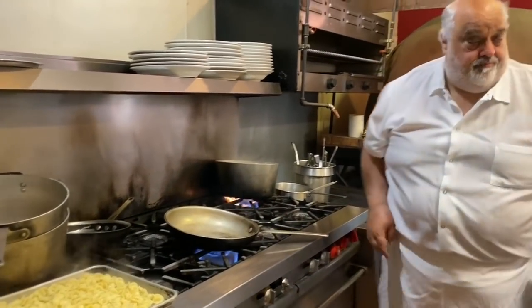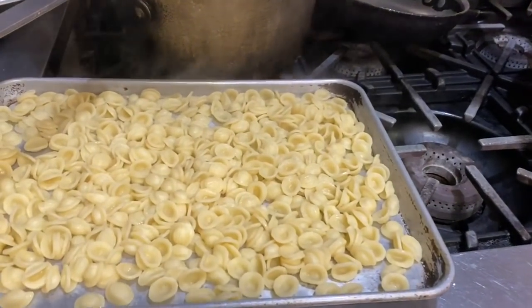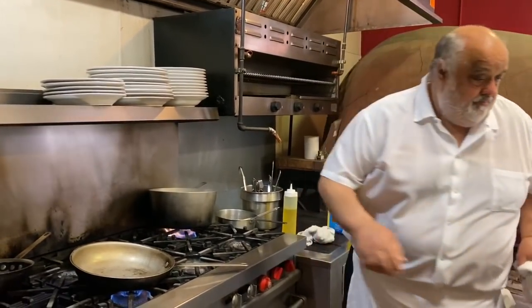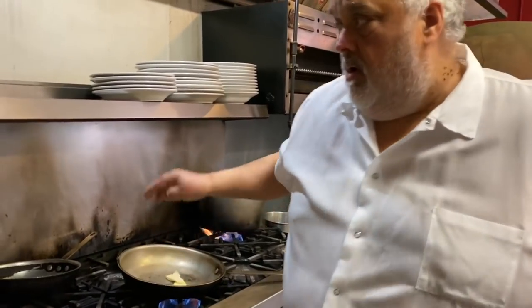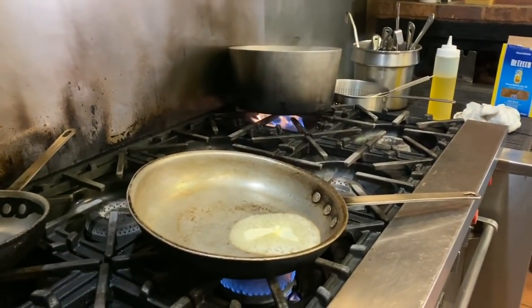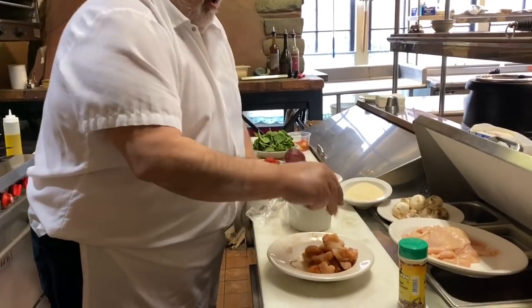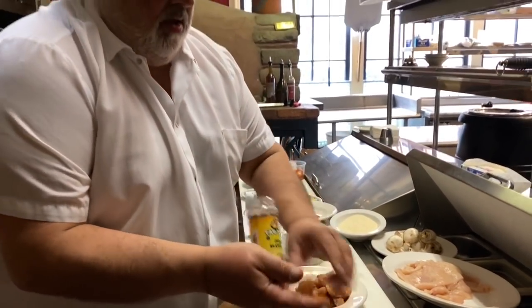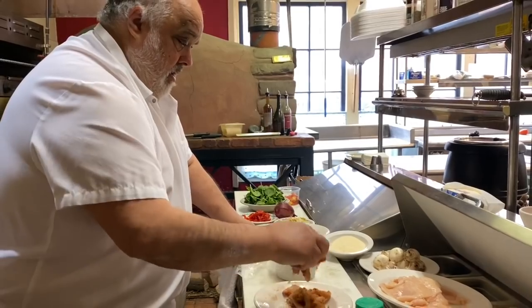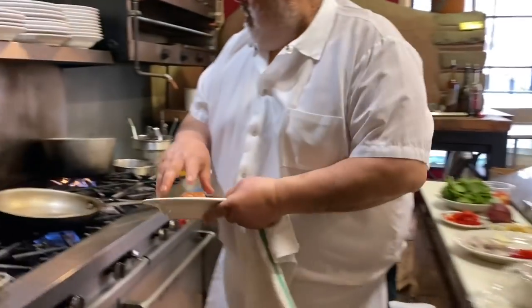Then we're going to start our rasta pasta. I don't have all my supplies here because we're kind of all shut down. We're going to go with some butter and olive oil, a little blackened seasoning, and here's the other one — some jerk seasoning for the rasta pasta. And we're going to do this without flour. Let's go nice and hot.